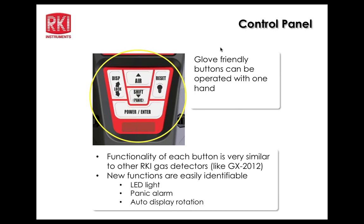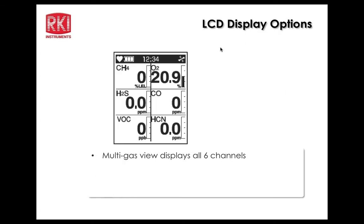Functionality is very similar to the 2012. Looking at the LCD screen, a small heart flashes in the upper left corner — if it's flashing, that indicates normal operation and proper CPU function. A fan icon twirls in the upper right to show the pump is operating properly. You see gas designations, current readings, units of measurement, and peak bar scales to the right of each gas, which can be turned on or off.